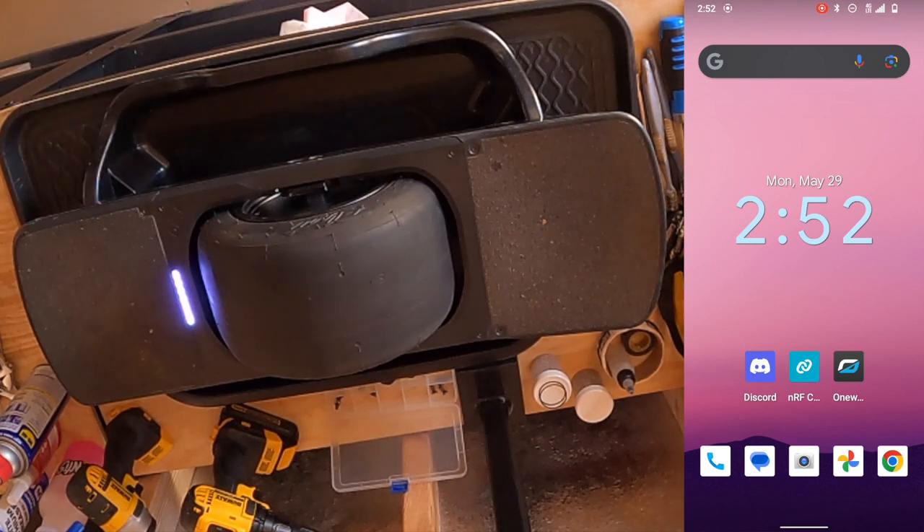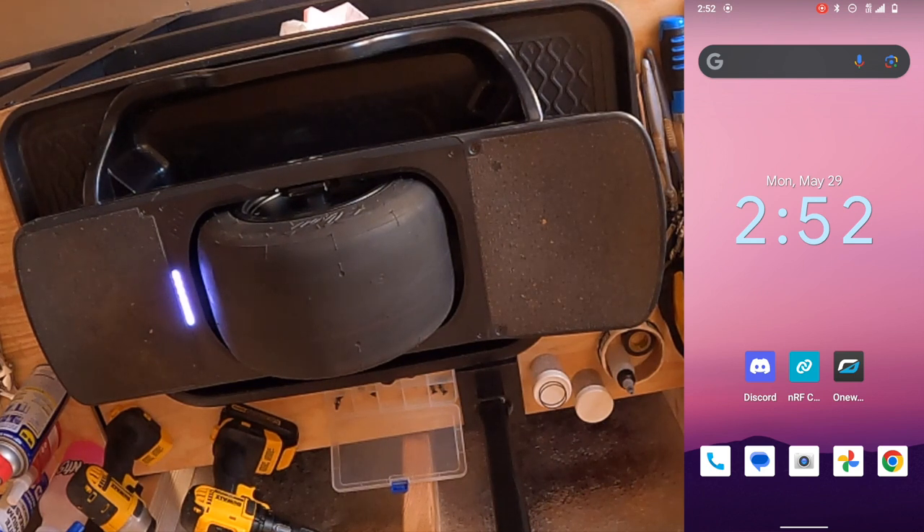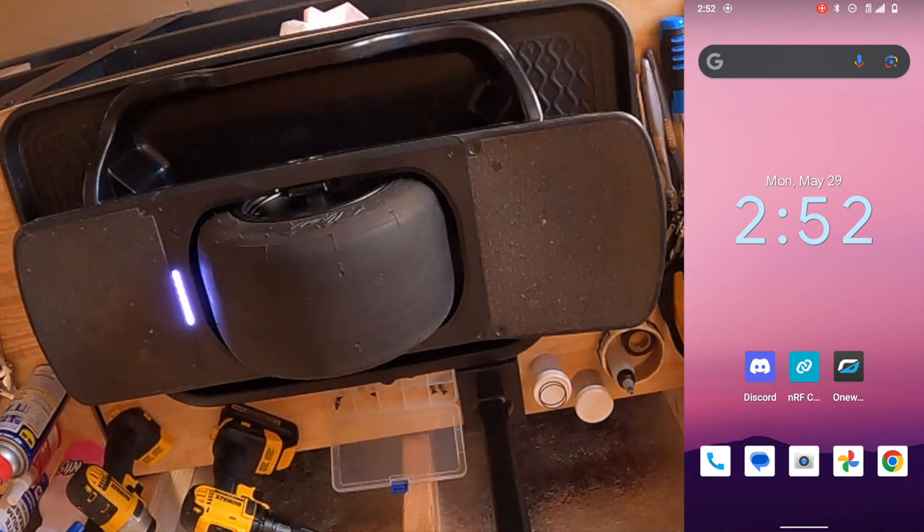Otherwise, ride on. Have a great time. Stay safe. If you have any questions, please let me know down below. Any comments, thanks, concerns — send them all in the comment section. As I said, go enjoy yourselves. I'm just some guy standing in his workspace telling you guys how to increase your stoke levels. I'll see you guys next time — thanks for your time.